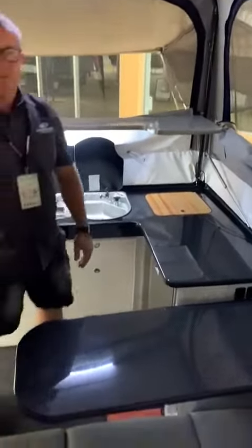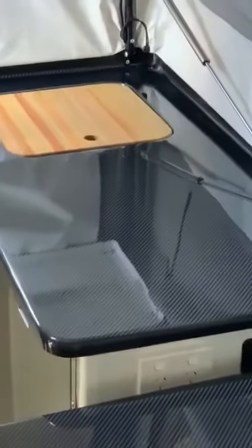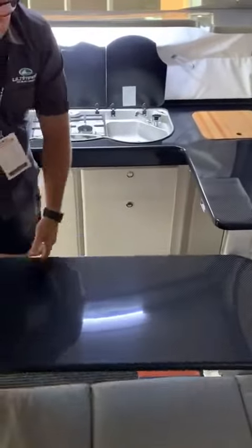Another feature in the Nexus 360 is the carbon fiber bench. This is genuine carbon fiber — it's not something that's rolled on; it's quite labor intensive but gives an amazing finish. It's super strong, but it's more of an aesthetics thing — it just looks amazing.